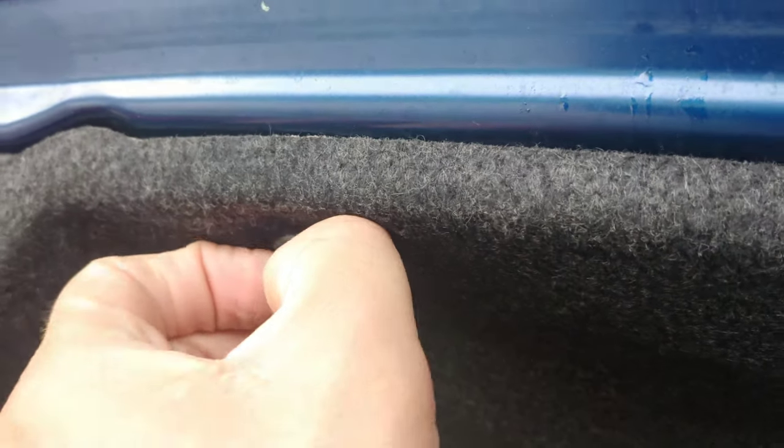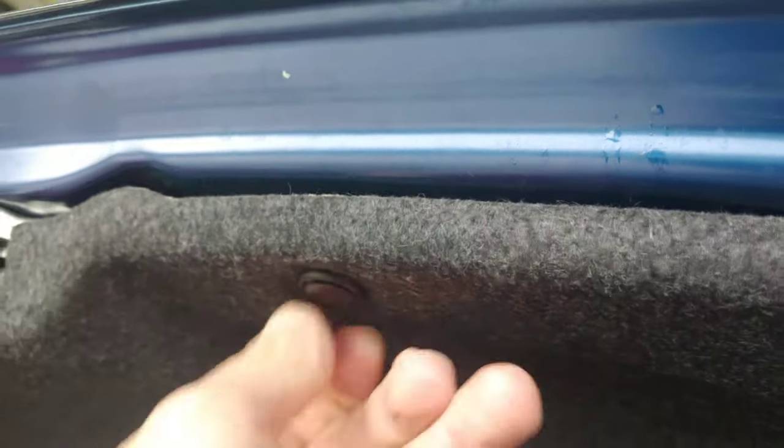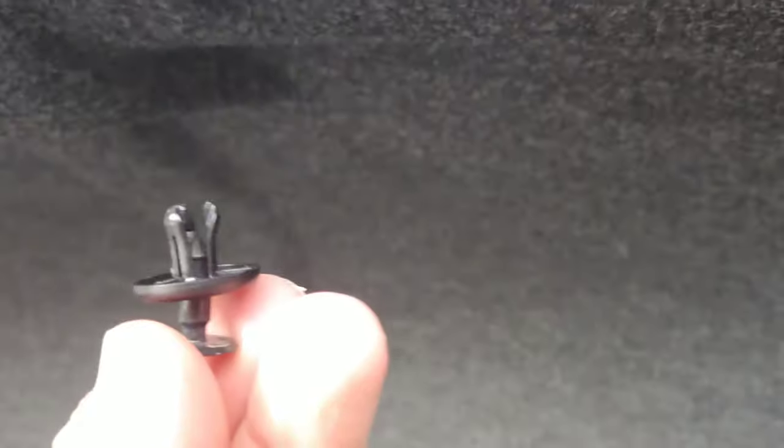You pop these little plastic covers off — put your fingernail underneath them. You just pull the center of the clip out and it pops out. I got a couple of them pulled off. You can see there's one pulled off there, there, here, and here. There's a total of four of them I pulled off.